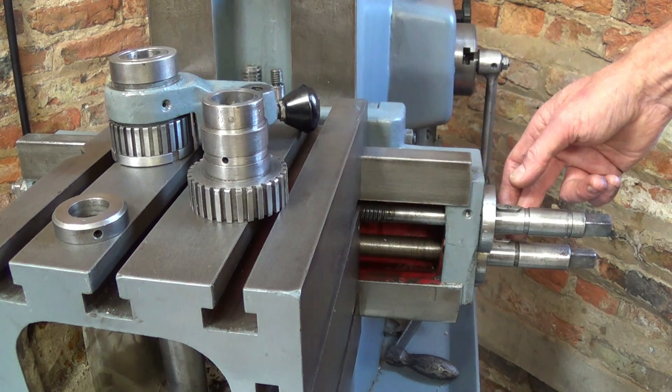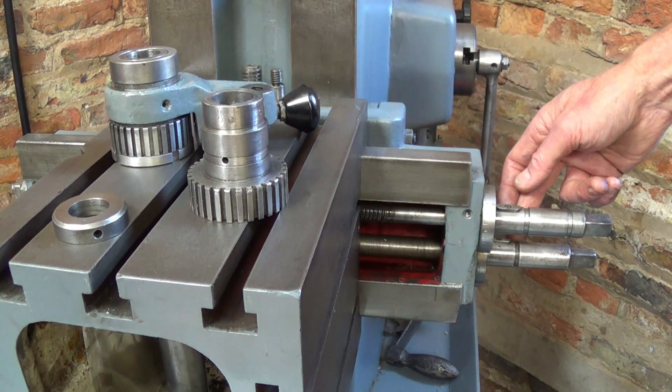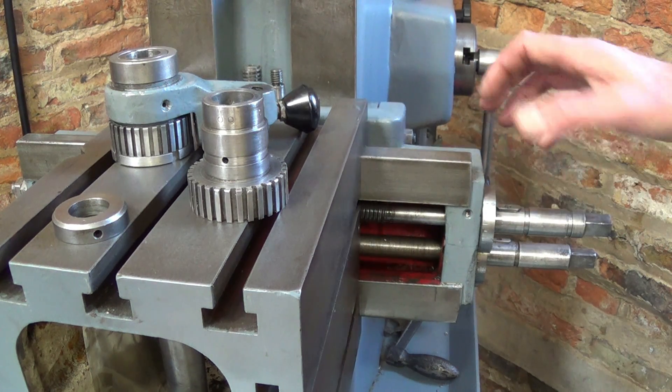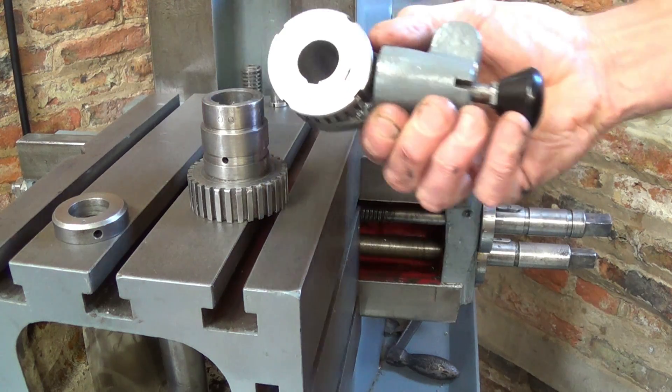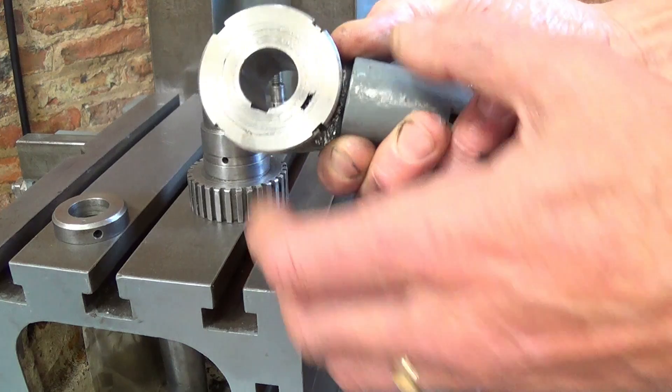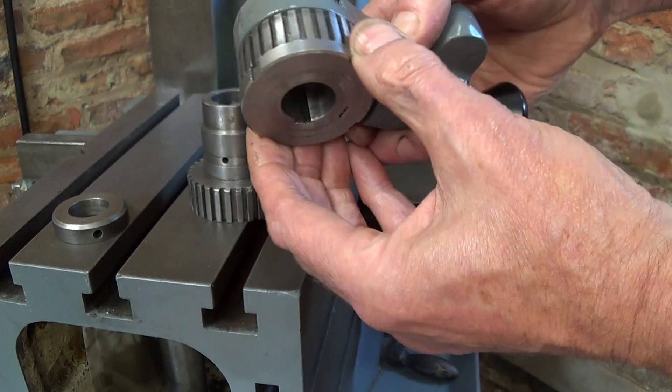I thought I could make something much more compact, which didn't need resetting when moved between shafts. This one is completely self-contained, and the amount of slip is set with this nut, which I'll now explain.